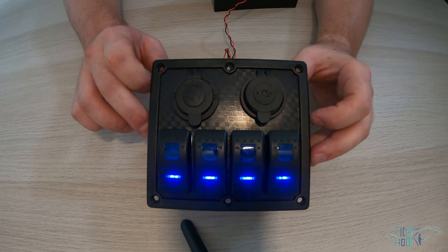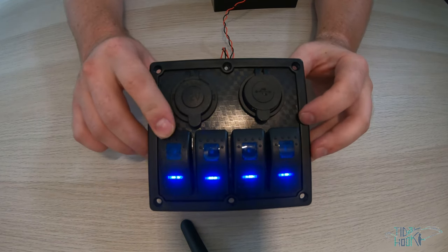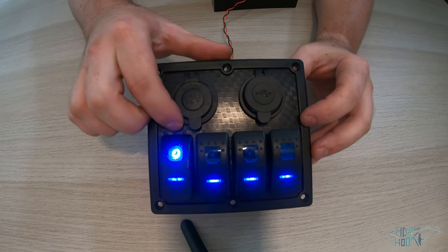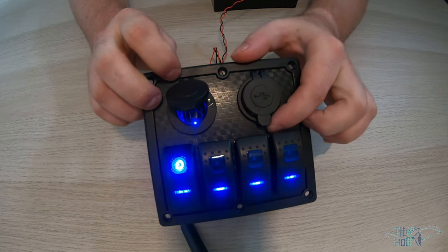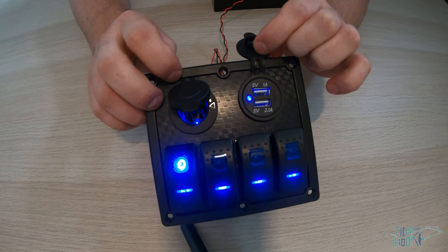The 4 gang with dual sockets comes with four blue backlit rocker switches with indication lights. Once the switch is pressed, an additional indication light comes on to show that the switch is in operation. It also includes a fused 12 volt socket with internal LED, and a fused dual USB charge 2.1 amp and 1 amp socket.